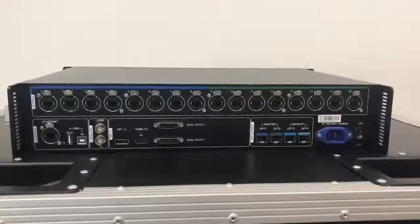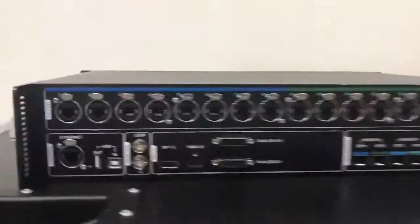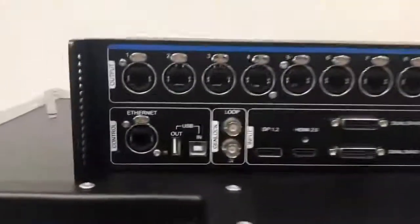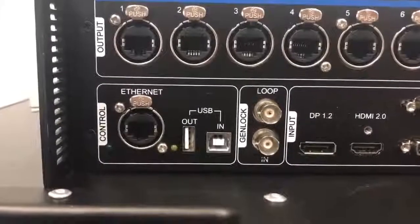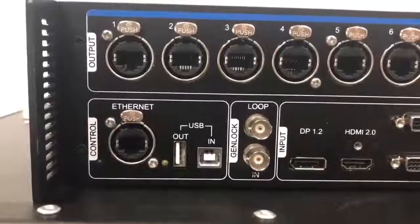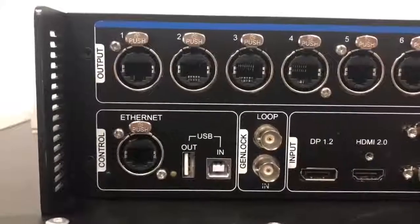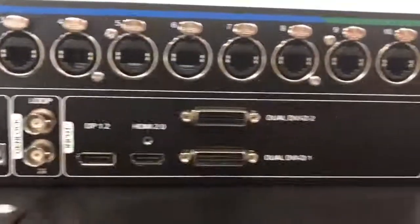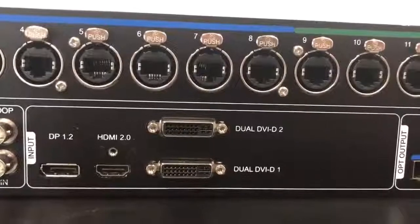Here's the back of the Novastar M-Control 4K. At the top you can see there are 16 outputs to your LED wall. In the bottom left you have the section marked 'Control,' where you can use either an Ethernet or USB cable to connect your computer to the unit to update firmware or set up your wall using the Novastar software. You also see the Genlock in and loop, and then the inputs: DisplayPort 1.2, HDMI 2.0, and two dual DVIs.